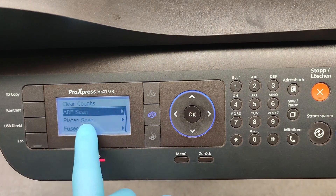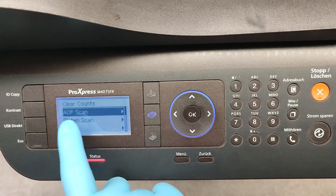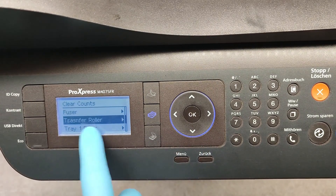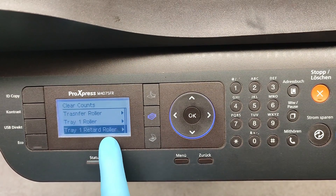We can clear the following counts in this menu: Dev Scan, Latent Scan, Fuser Counter, Transfer Roller, Tray 1 Roller, and Tray 1 Retard Roller.